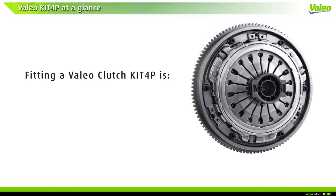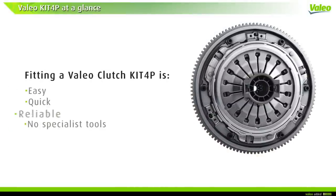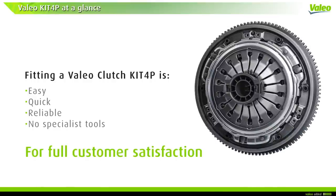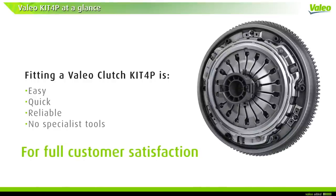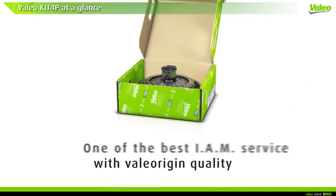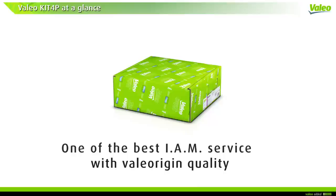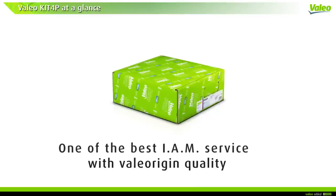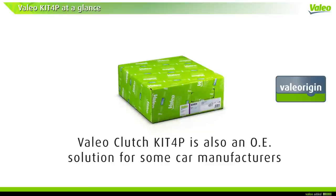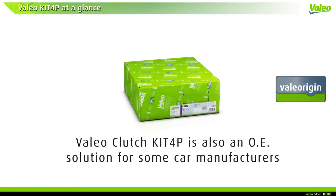Finally, perform a road test in normal driving conditions to ensure there is no clutch slippage and smooth gear change. Fitting a Valeo Clutch Kit 4P is easy, quick, and reliable and doesn't require specialist tools — this Valeo solution enables full customer satisfaction. For one of the best IAM services, choose Valeo original quality. The Valeo Clutch Kit 4P solution is also used by some car manufacturers.